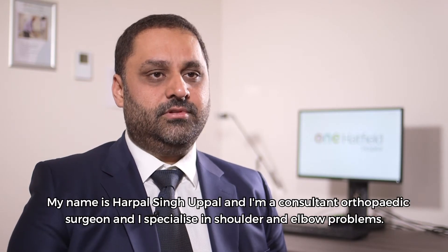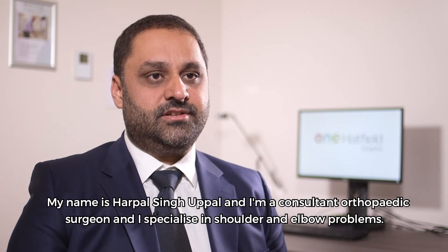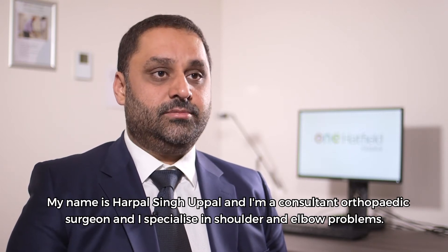My name is Harpal Singh Uphal and I'm a consultant orthopaedic surgeon and I specialise in shoulder and elbow problems.